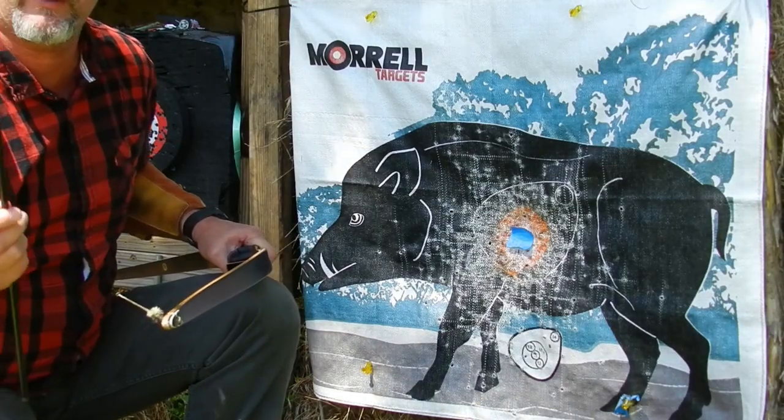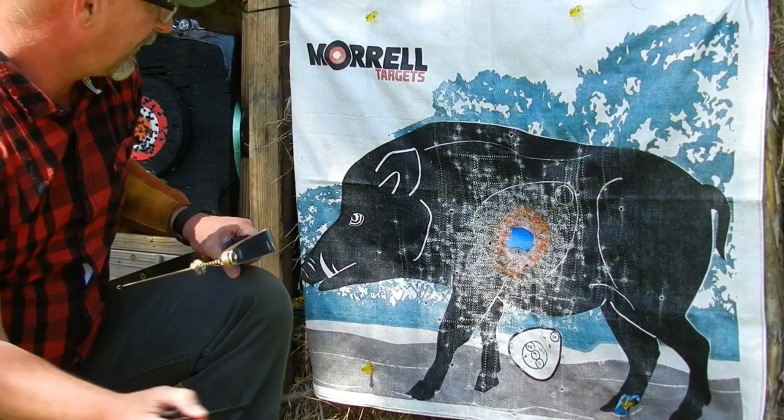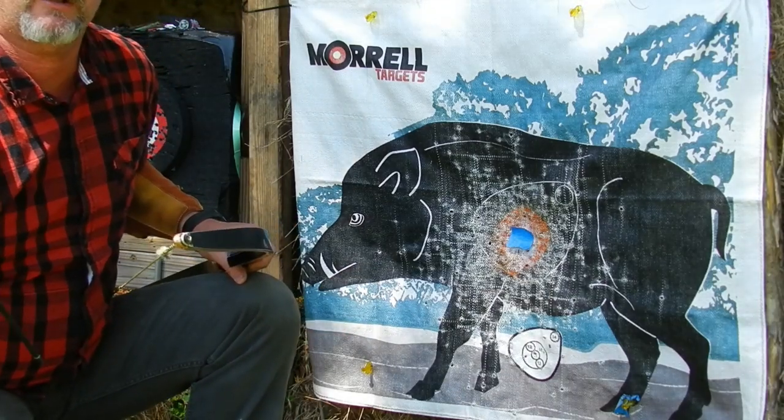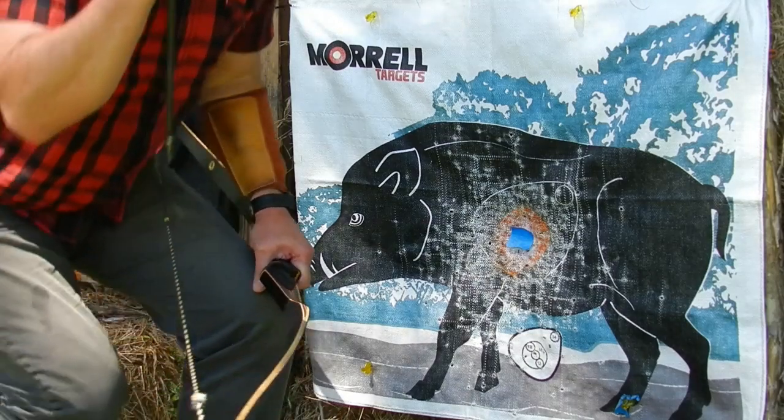We're going to be shooting three arrows now for accuracy. See how it shoots — aiming for that blue spot right there. These are 640-grain arrows. I'm going to step off to my 20-yard mark and send three arrows down. Here we go.